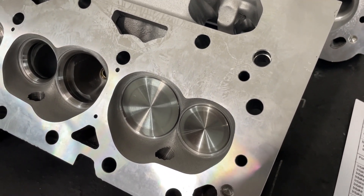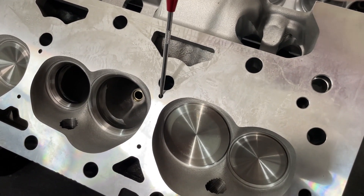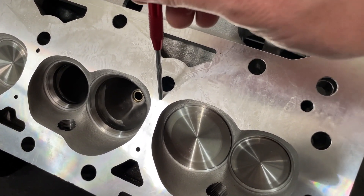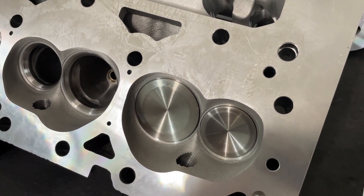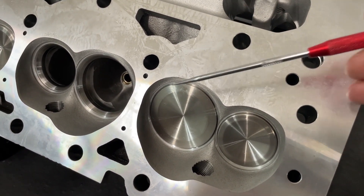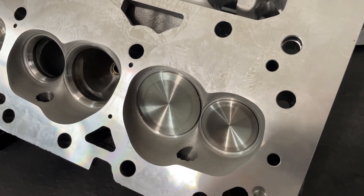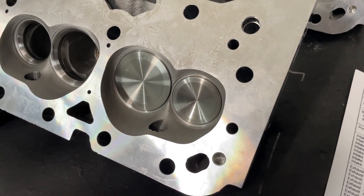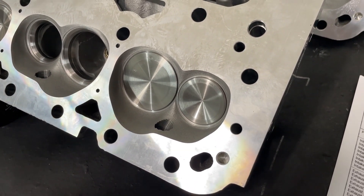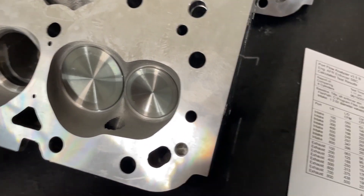Why not? One, it's a pain. True story: one person had me drill steam holes in their Profiler heads, and in a Profiler head you've got to drill down about an inch and a half. The drill bit broke about an inch into the port — that was a nightmare getting out. I will never do that again on any head. Also, I don't think they need them. I've seen a 400 run with and without them and can't tell the difference.